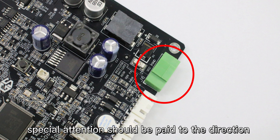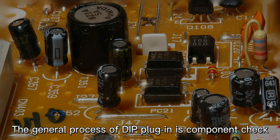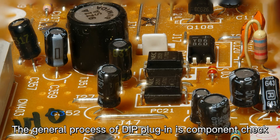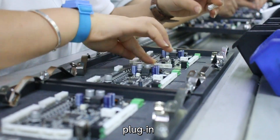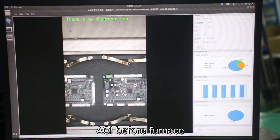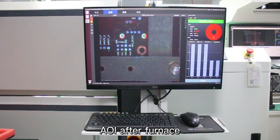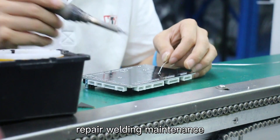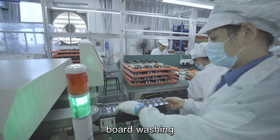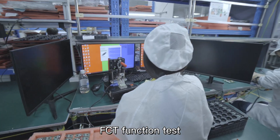In this process, special attention should be paid to the direction, position, and height of the components. The general process of DIP plug-in is: component check, assembly and processing, plug-in, AOI before furnace, wave soldering, AOI after furnace, component lead cutting, repair welding, board washing, FCT function test, and QA inspection.